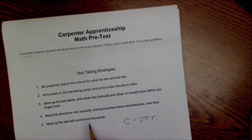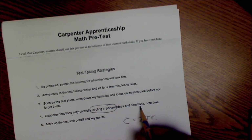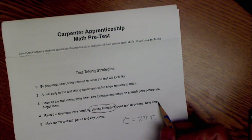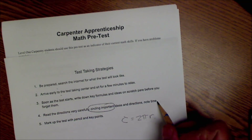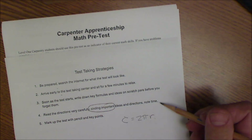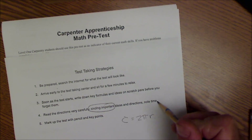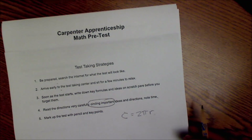Number four: read the directions very carefully, circling important ideas, and note the time. Make sure you're spending the right amount of time on each problem. If you have a 60-minute test with 60 problems, never spend more than about a minute on a problem. The hardest problem is worth the same as the easiest, so don't miss easy problems because you ran out of time spending too long on a hard one you might not get anyway.